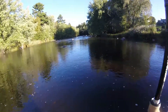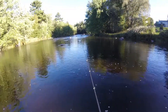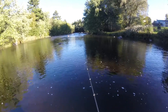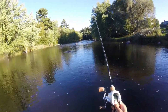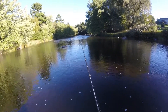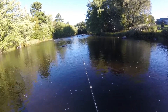Oh my gosh. Oh, I lost it! God damn it. That was the biggest smallmouth I've ever seen. How the heck did it come off?